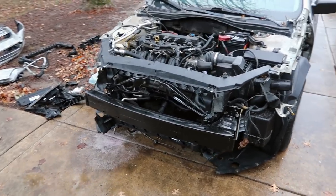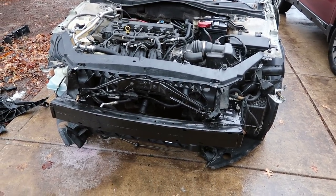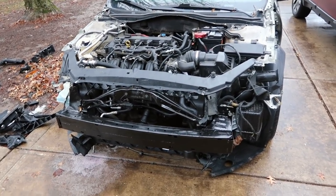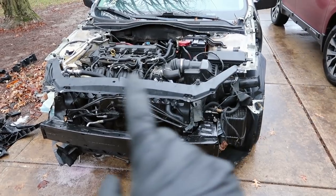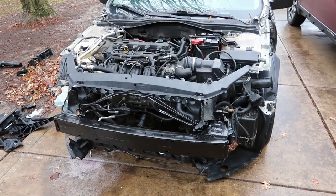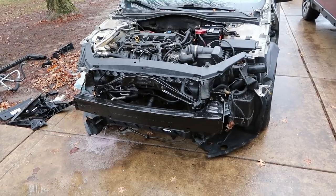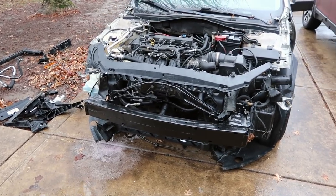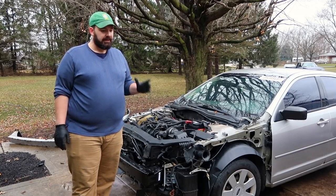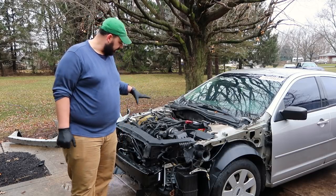I've got the radiator core support in along with the support bracket that holds the hood latch and the crash sensor. I don't have the core support completely attached — I've left it unattached up here where it attaches to the fender mounts. But I have it in there more or less where it goes; it may need a little tweaking and adjusting but it's pretty close. It's starting to look like a car again. Now that this is in, the next step is going to be to put the AC condenser, the radiator, and the radiator fan assembly all in here.